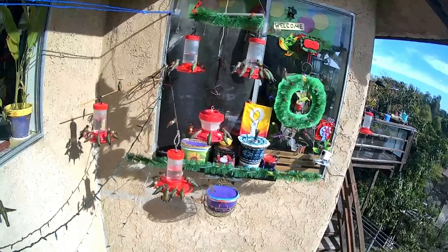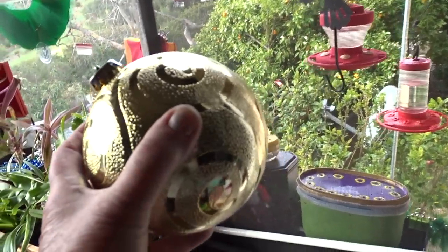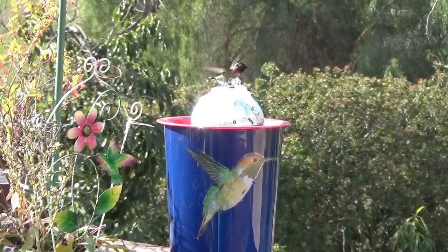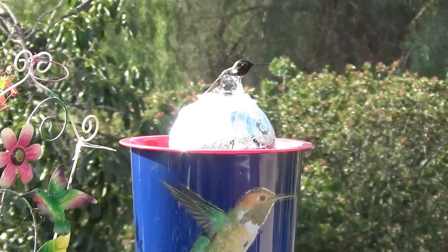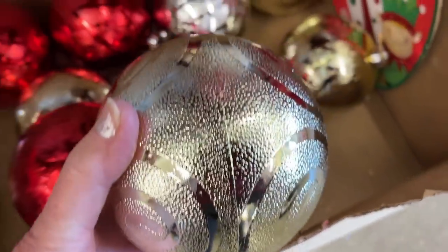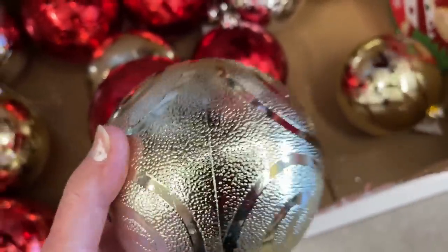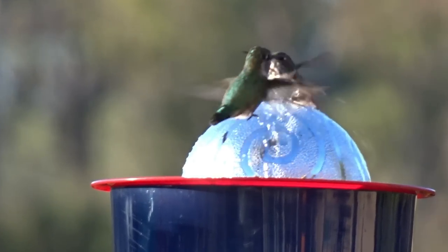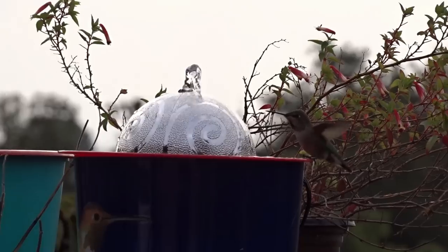Today you're going to see how you can snatch a Christmas ornament off a tree and make a really cool, wonderful birdbath just for hummingbirds. It's so easy with a couple of found items around the house, or maybe go to your Dollar Tree and pick up one or two things for a dollar and you'll be able to make a birdbath just like this. So here it is.